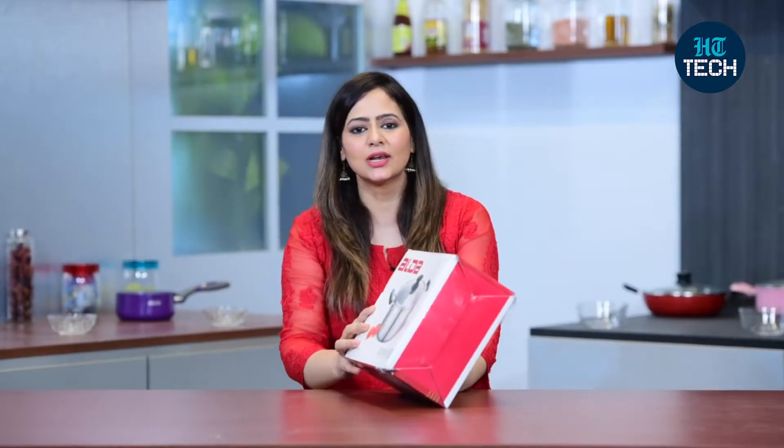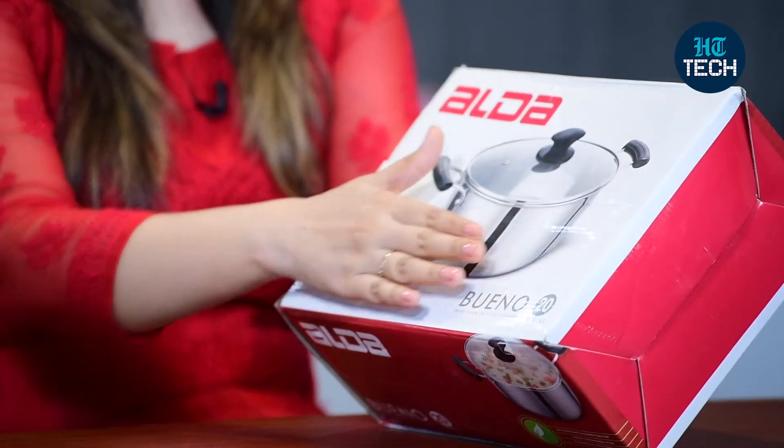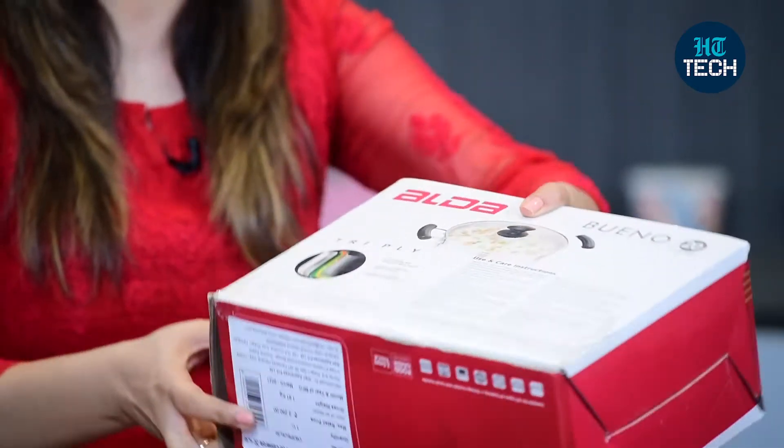This is a casserole from the brand Aalda and the size is 20 cm. You can see the product image here. And some other features that it comes with are: